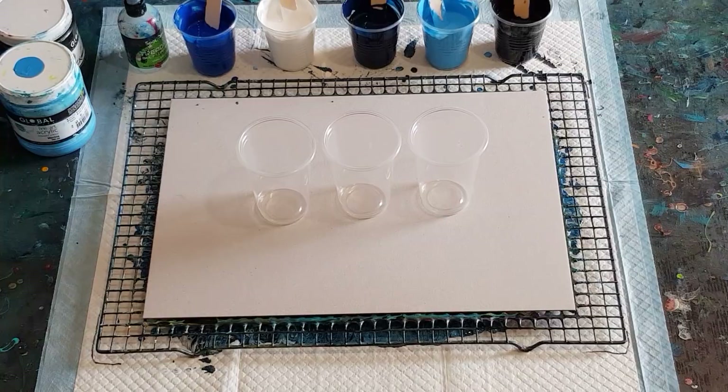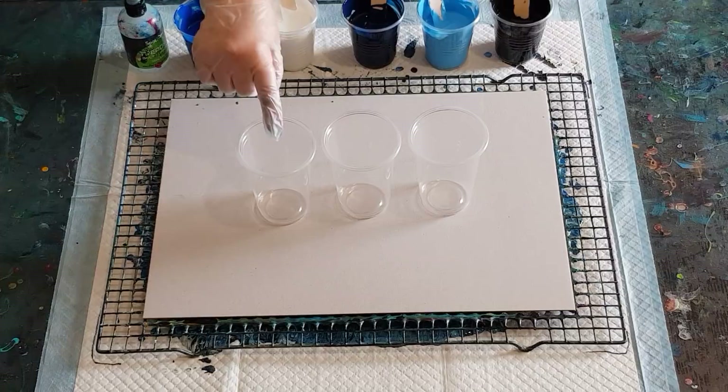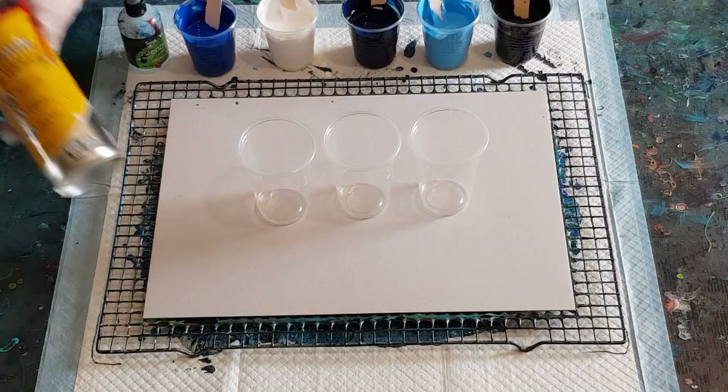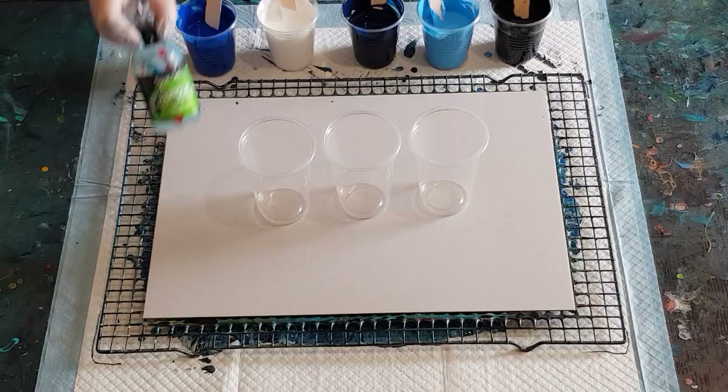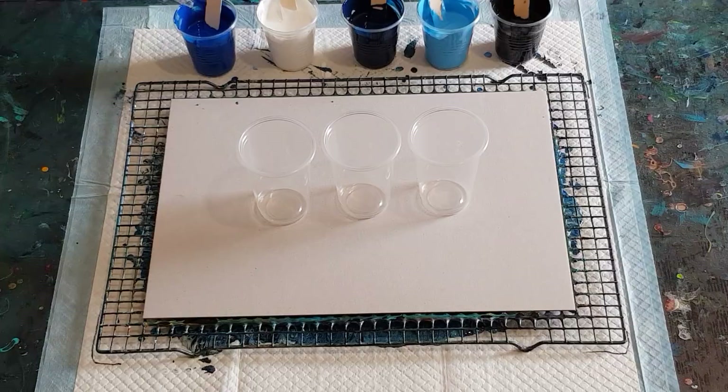I have sprayed the inside of my cup slightly with silicone spray and wiped it with paper towels to get the excess out, just to help the paint release from the cup. For cells, this is treadmill silicone — it's 100% silicone. If you can't get this brand, just look for 100% silicone oil. I'm doing three drops in each color except the black.